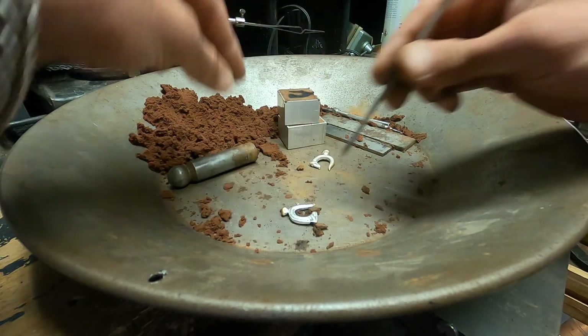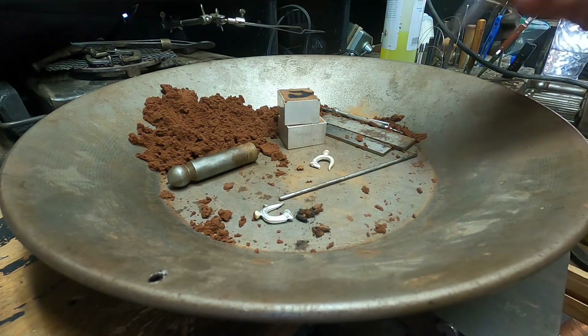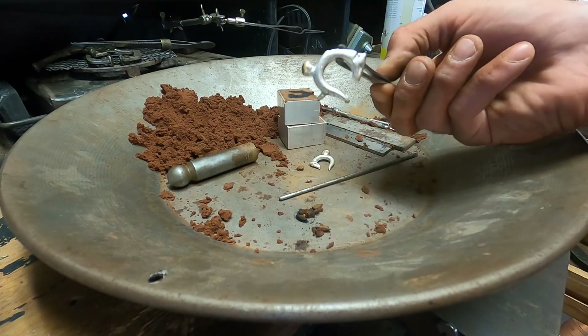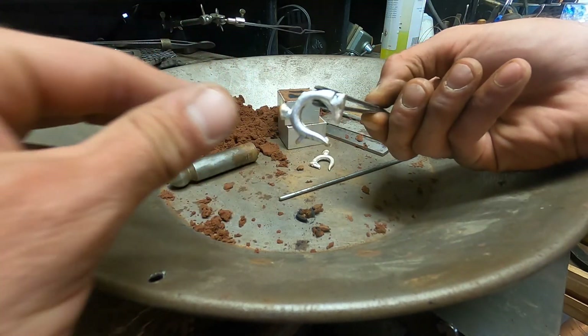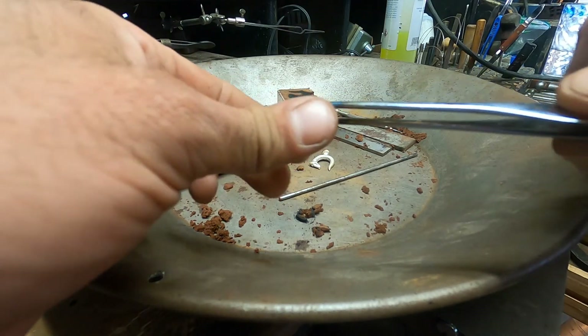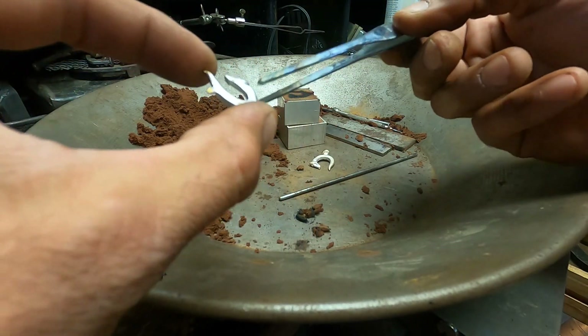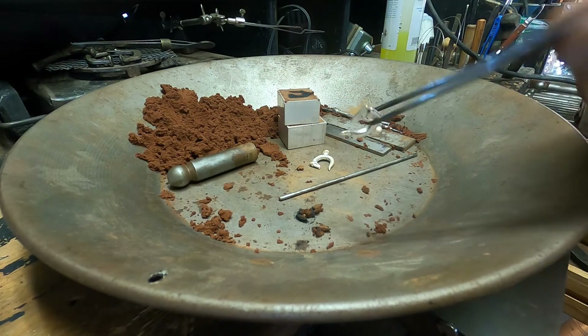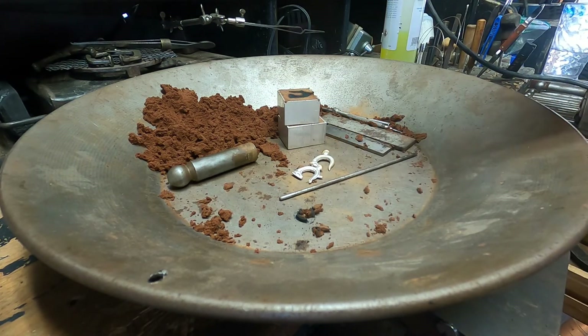Cool, now we can get to cutting the sprues off — just a little bit right here and the one at the top — and then we can start cleaning it up, figuring out what kind of detail needs to be added into it. The copy from the original is complete. Let's get to the time-consuming part.